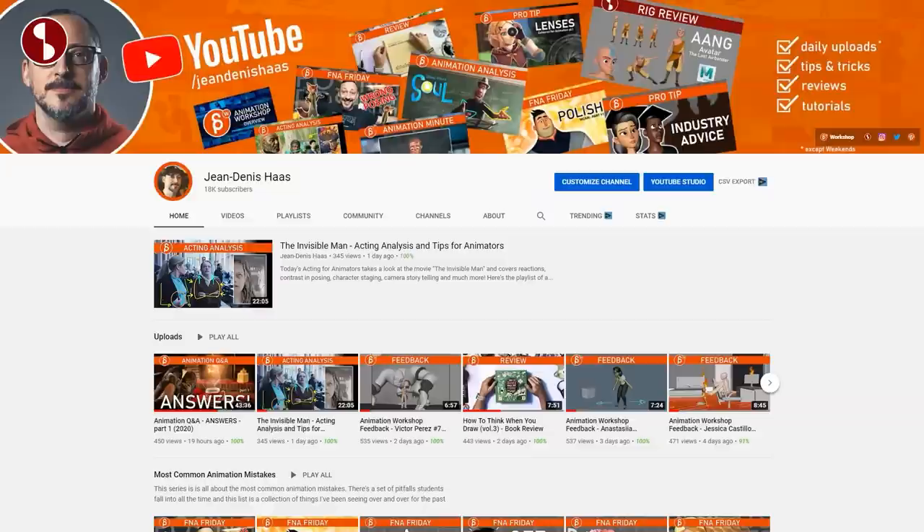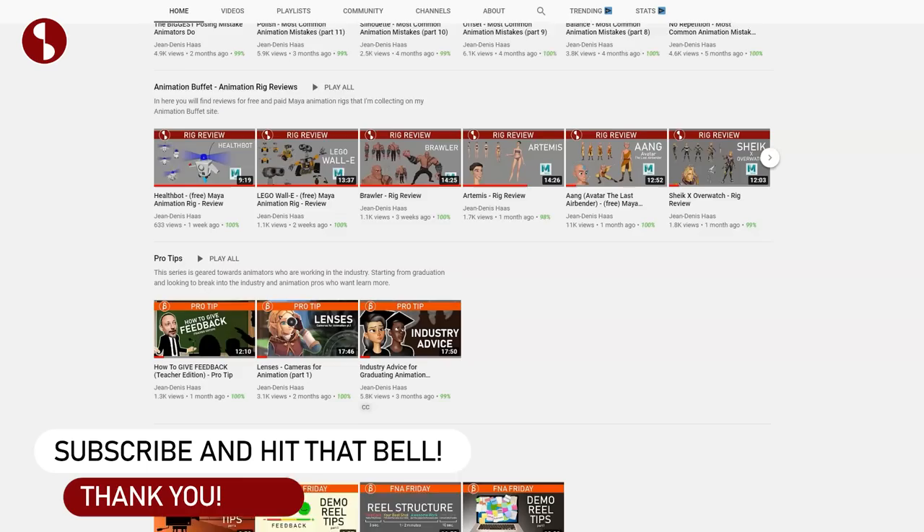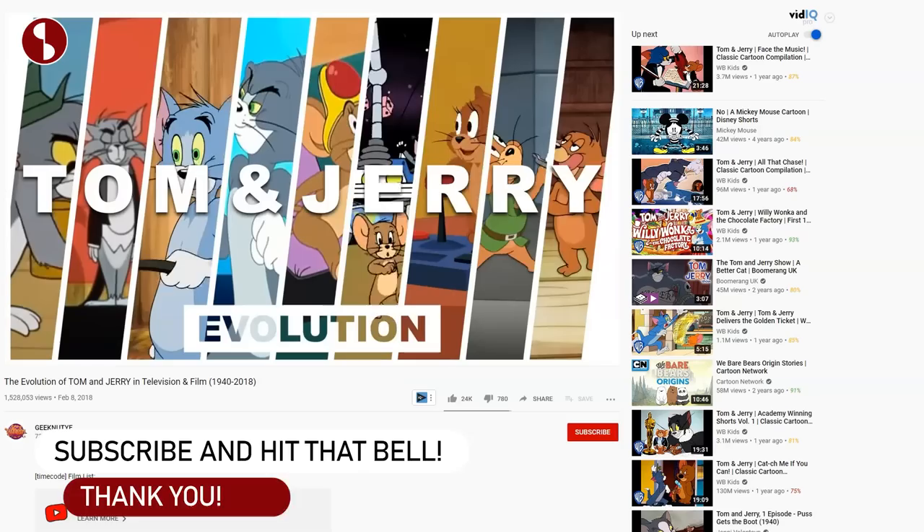When I say review, I mean I put these on my channel. Here's the plug: if you want to browse around for free, I do rig reviews, animation reviews, lectures, all kinds of things. Feel free to browse around and subscribe so you don't miss any of my uploads — you know the drill.